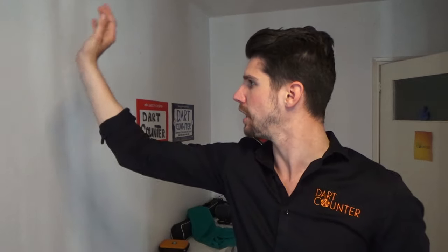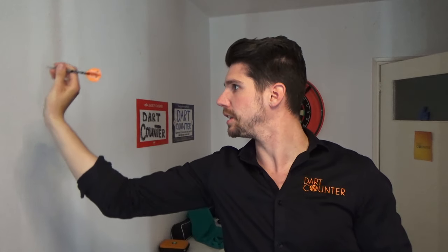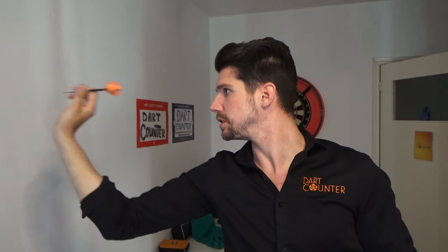If you're experiencing the same issue, check for yourself what works best for you. The 90-degree angle — like this — or just a little bit lower. You're looking straight forward to the dart, so just check what works best for you. But the 90-degree angle as a base is a very important one.